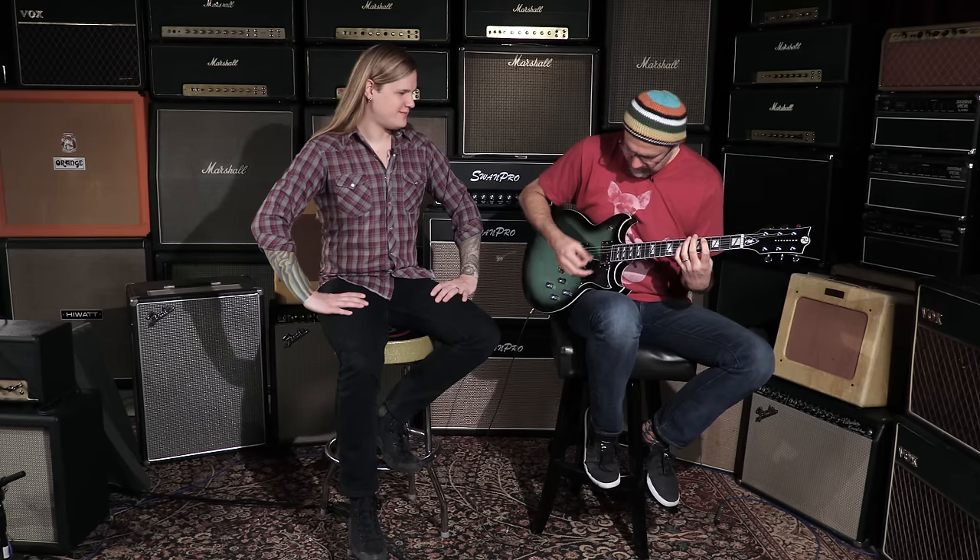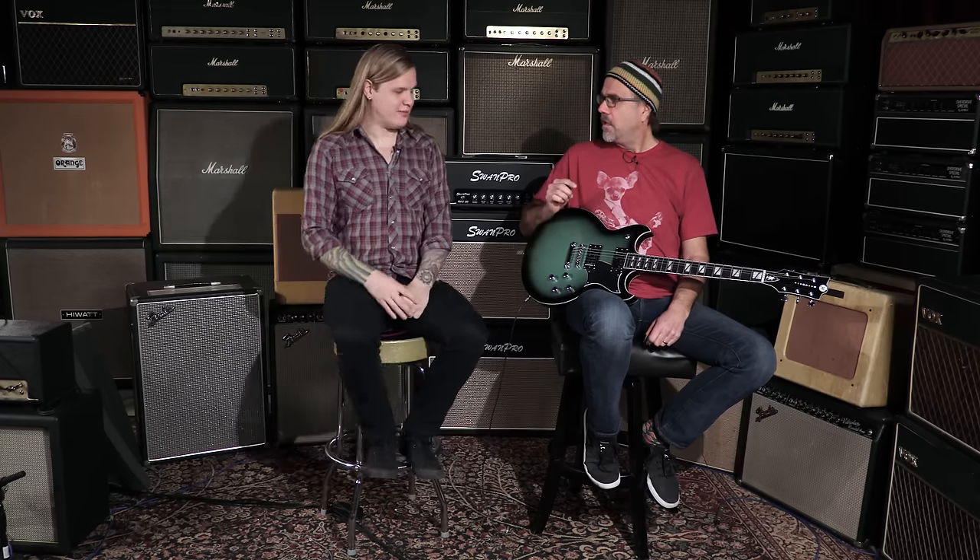I like it, sounds awesome, and it plays great as well. You've got the locking tuners on there, which of course all the Reverends do. It's just an awesome act. This is actually the first Reverend with four knobs — I talked Joe Naylor into approving that because I do kind of a stutter thing in a few of our songs and I wanted to be able to have an absolute kill switch.